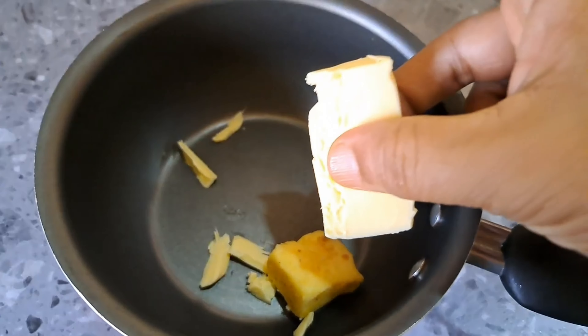I am going to add butter. The butter will be very tasty. We are going to mix it well.